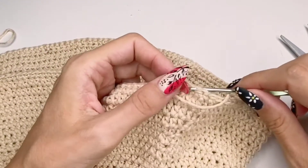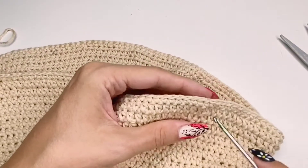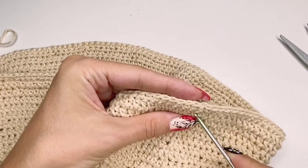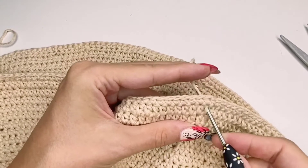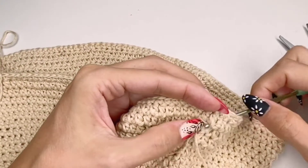Because I knew I was going to add embellishments — either embroidery or crystals — I knew I'd be covering that line. Right now I'm just hiding the yarn end I cut off, and you'll see what I mean in a moment.